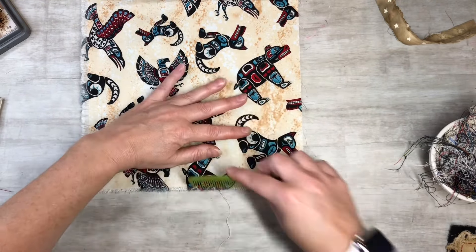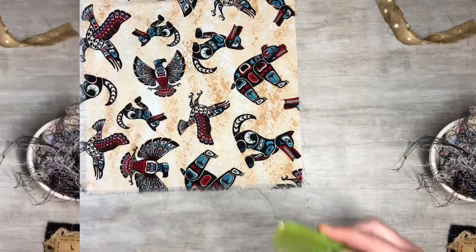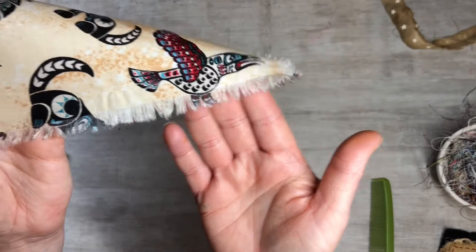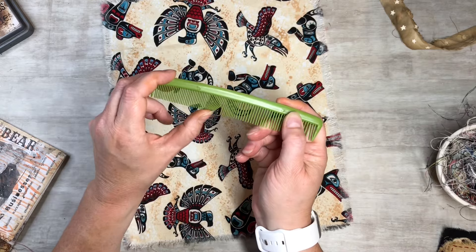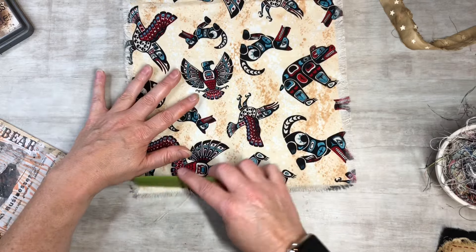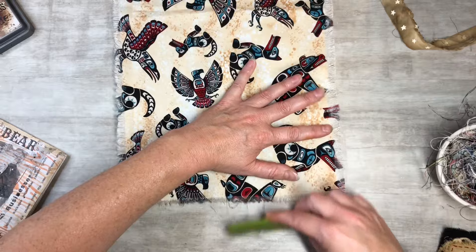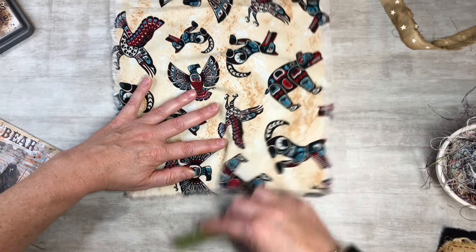I'm going to keep combing the fabric here and getting it to where I want it. As you guys can see, it's coming along nicely - it's getting nice and frayed. I want to show you guys that the small part of the comb - you have the wide part and the smaller part - I use the little part because you can really get in there and get it frayed up and get the threads out. It takes a second but it is worth it. It looks really cool.